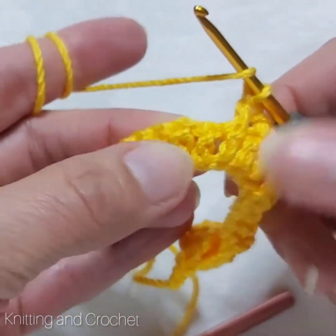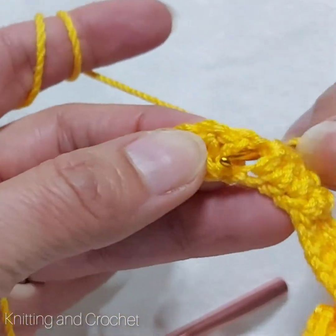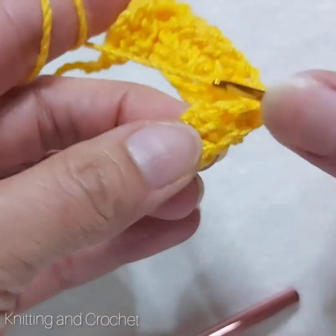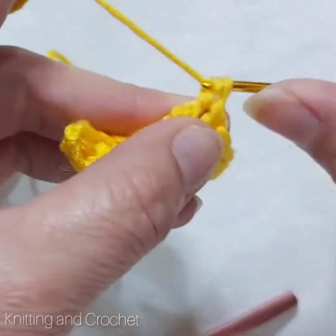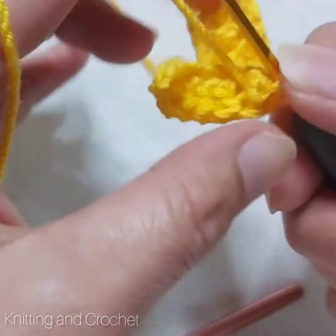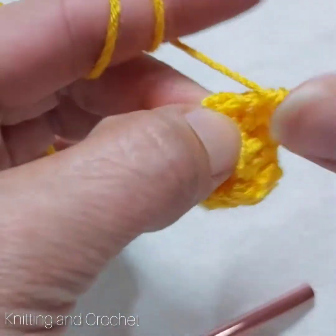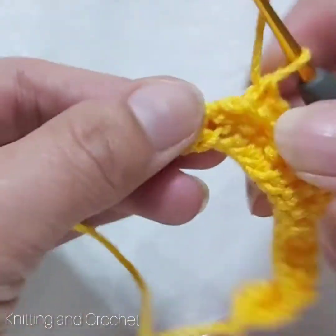And then again four times we have to do it behind. That means we do it like this — double crochet and double crochet again, and the next one, and the next one behind, and one more time behind, and one more time behind. It's four times, okay.